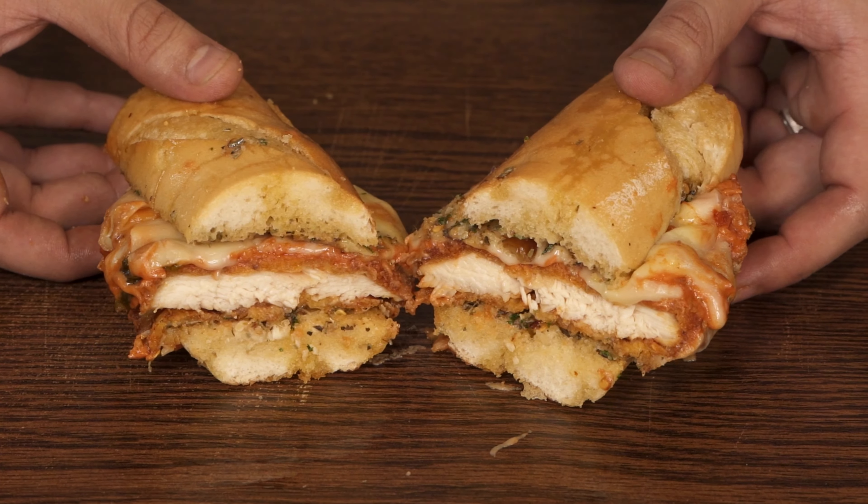Let's make a garlic bread and chicken parmesan sandwich. This was honestly so good — you definitely need to try this.